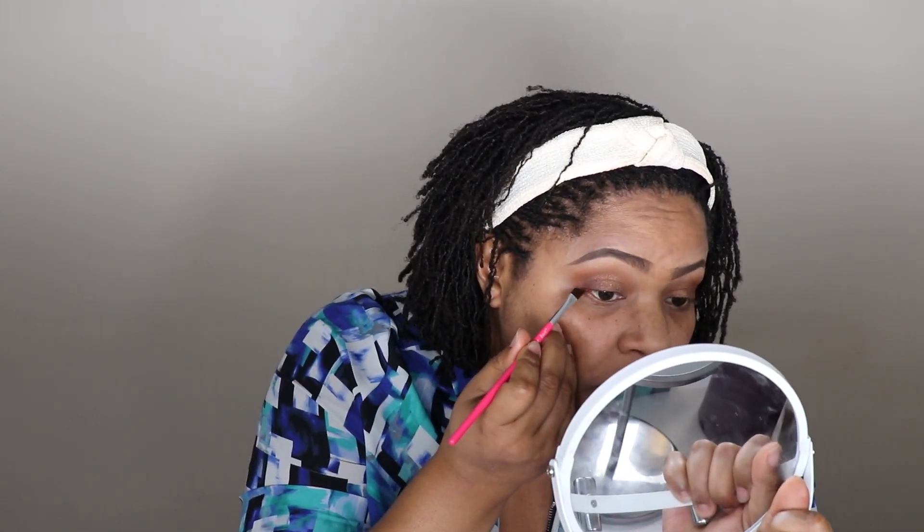These brushes are doing their job perfectly — they are blending out as expected and packing on the colors very nicely. Now I'm going to line my eyes using Juvia's Place eyeliner in jet black with the winged liner brush. I usually use pencil gel liners, but I'm trying this one out. This gel liner is doing its work, but the brush is a little bit too big so it's not giving me that very sharp wing I want. I'll leave it as is so I don't spoil it.